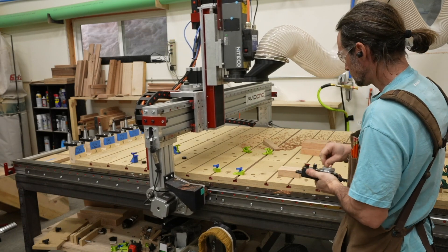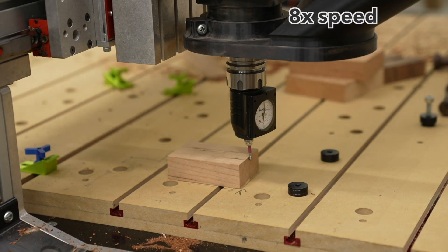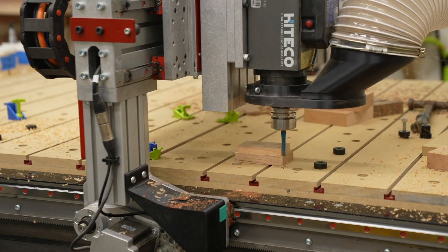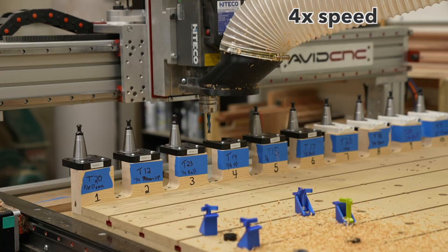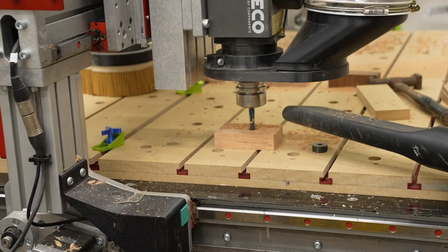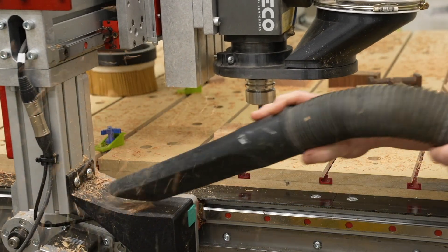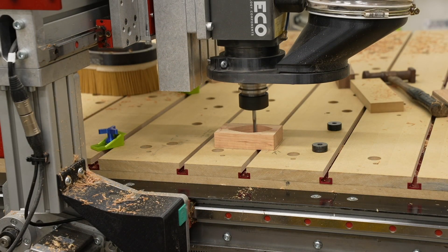I started off by using some double-sided tape to hold down a small piece of cherry wood — and this is going to come back and bite me in a little bit. I used my Hymer 3D sensor to indicate in the X, Y, and Z of the piece and machined out the plug shape. I did a roughing pass with a quarter inch spiral up cut bit to remove most of the waste, then a finishing pass with a quarter inch down cut bit. The corresponding test hole was also machined out of cherry using a three-eighths inch spiral up cut bit for roughing and the same quarter inch down cut bit for the finishing pass.